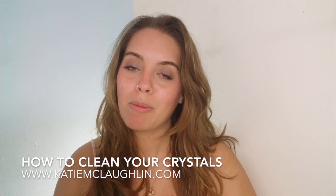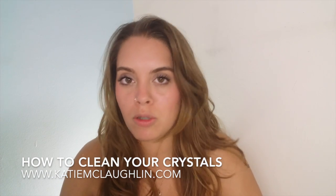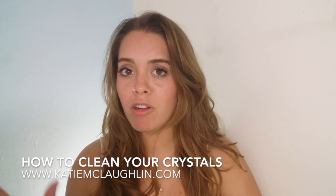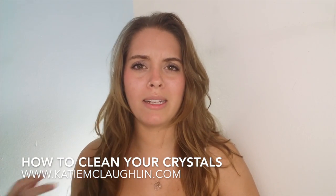So having that said, people ask me all the time: how can you clean your crystals and how do you access this energy? How do you use your crystals basically? A lot of people feel drawn to them and go ahead and buy whichever resonates with them, but then when they get home they don't really know what to do with them or how to meditate with them or how to access the power that they have within.